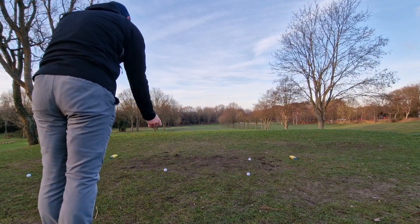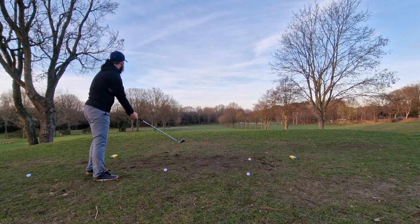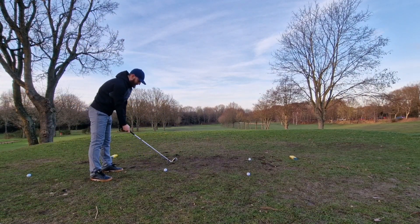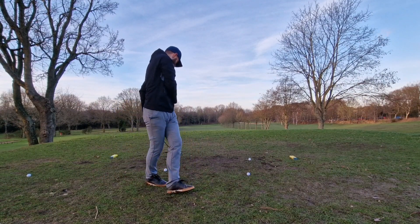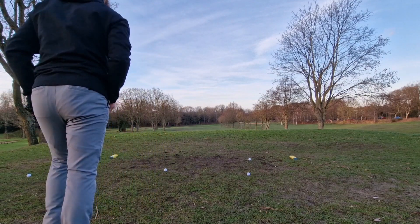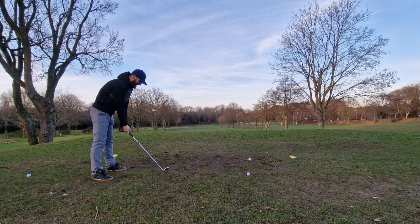No matter what guys, you'll always see us put the video up whether it's good or bad. Golf — you can never be good every day, can you? That makes it even better when the ball drops off the tee and you've got to re-settle.